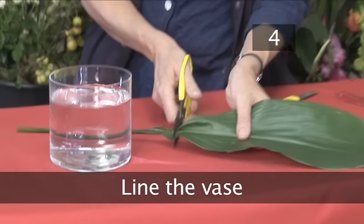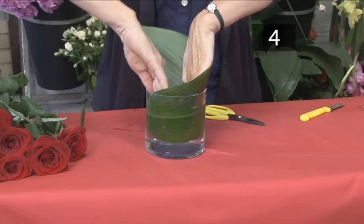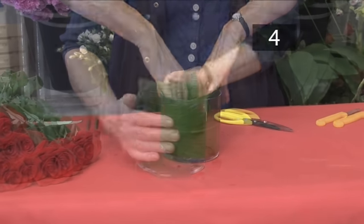Step 4. Line the vase. We're using an asperdistral leaf. You can use any long leaf that is available.